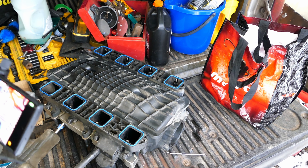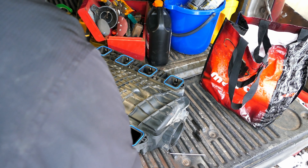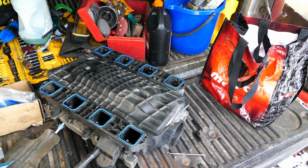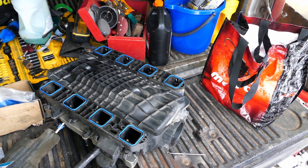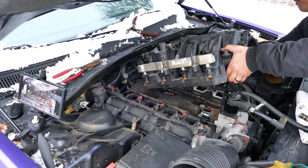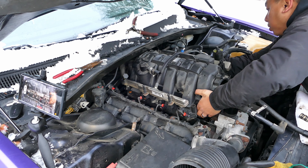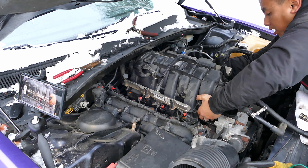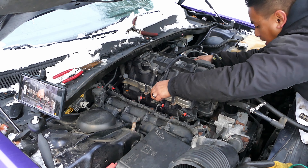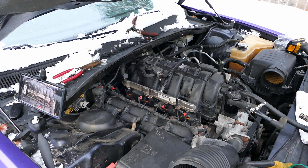Here we are — Fel-Pro new ones. All right, look at that. Let's do this. I want to do this one shot, boys. Put a couple on here.